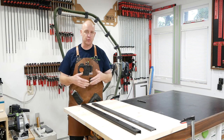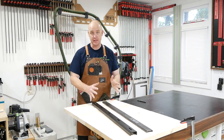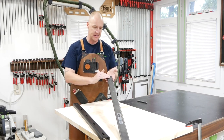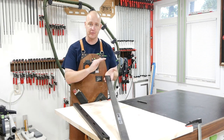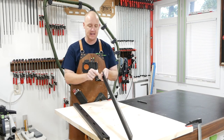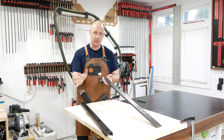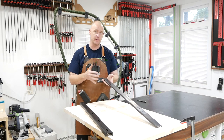So what exactly is a C-channel and what is it even used for? Right here I've got two different C-channels. The one you see here is the one I actually used on my dining room table. This is just a steel C-channel that you can buy from any home store like Lowe's or Home Depot. I believe it's 36 inches long, 2 inches wide, and it's not real deep. The downside is that you have to do all the drilling and the cutting to the size that you want.